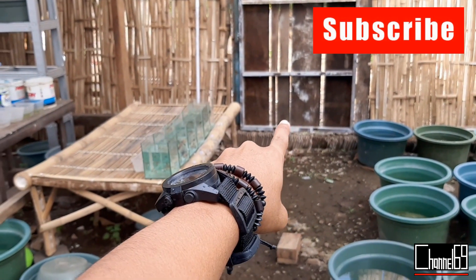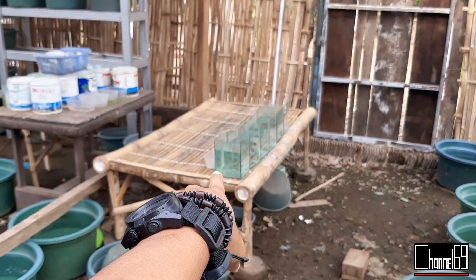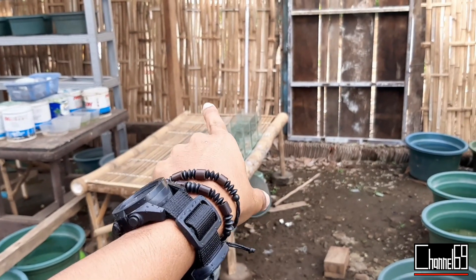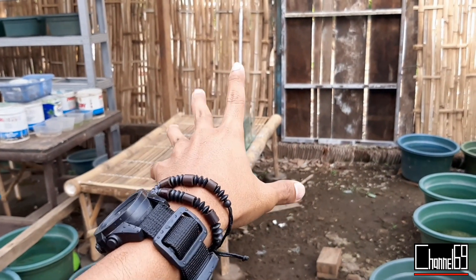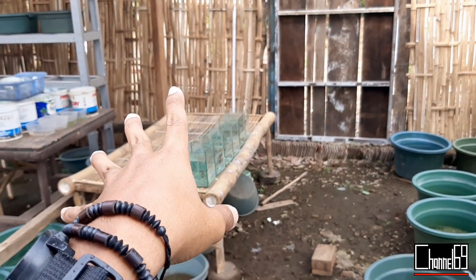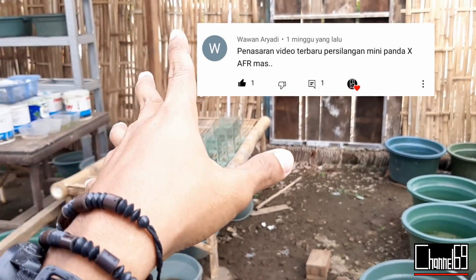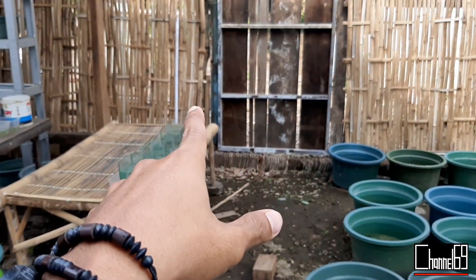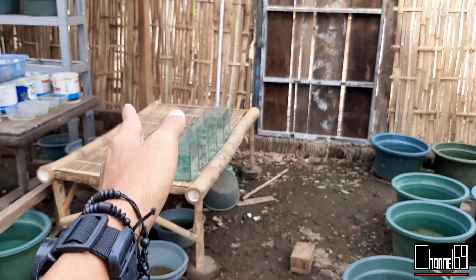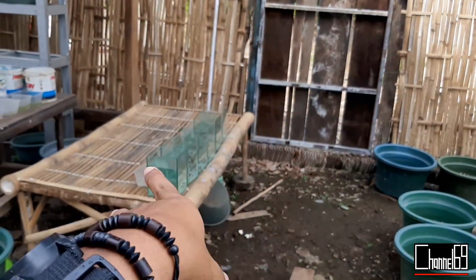Kembali lagi di channel 69 Mantap. Pada video kali ini saya akan membuatkan video mengenai update hasil persilangan Mini Panda dan Albino Full Red. Karena kemarin ada yang penasaran dengan gimana updateannya untuk persilangan ikan ini, pada video kali ini saya akan memberi tahu update kepada kalian semua.